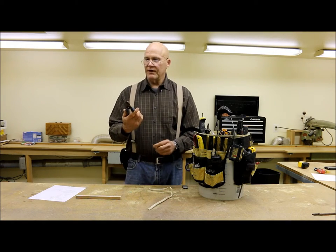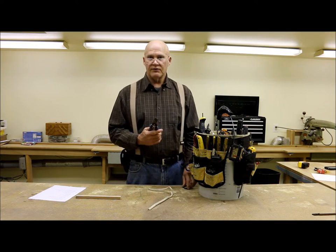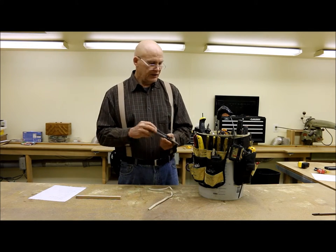I would highly recommend these. Being an electrician, I use these every day and they're just a very helpful tool to have inside my toolbox.